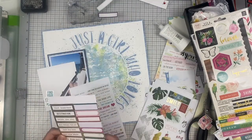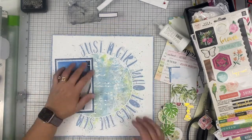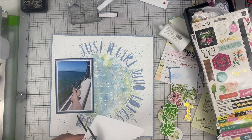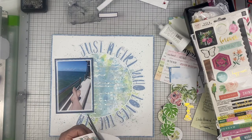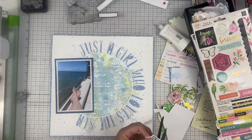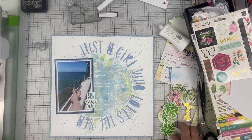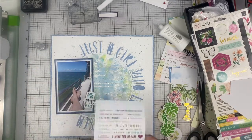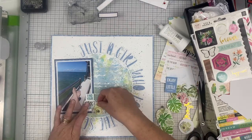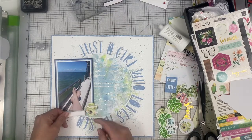Now I'm going through embellishments, sticking down some that I think I'm going to use onto my acrylic block to keep them in the forefront of my mind. I cut out this clear sticker that said 'this is my happy place' or 'find your happy place' — I think I'm going to use it. It does not make the cut at the end of the day, but I really tried to fit it on this layout and you'll see me move it around quite a bit.